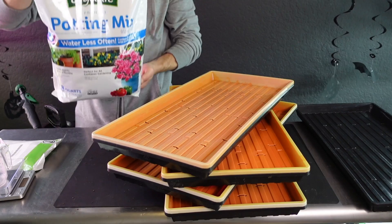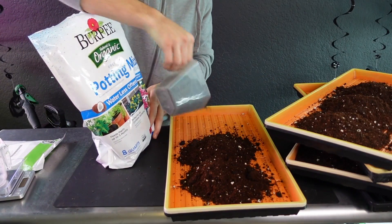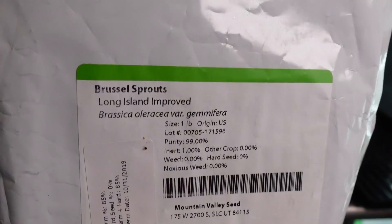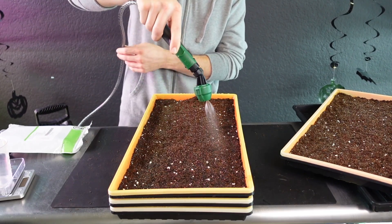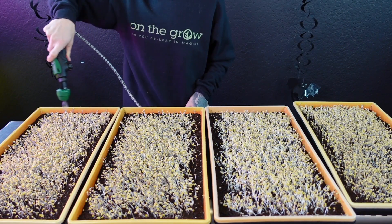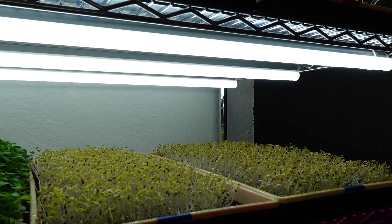11 days ago I took four bootstrap farmer trays and filled each of them with six cups of Burpee's organic potting soil. I then seeded 15 grams of Brussels sprouts per tray. After seeding I misted them all and stacked them up for a four-day germination period — three days with weight on top and then one day of blackout to allow them to stretch before going into the light.